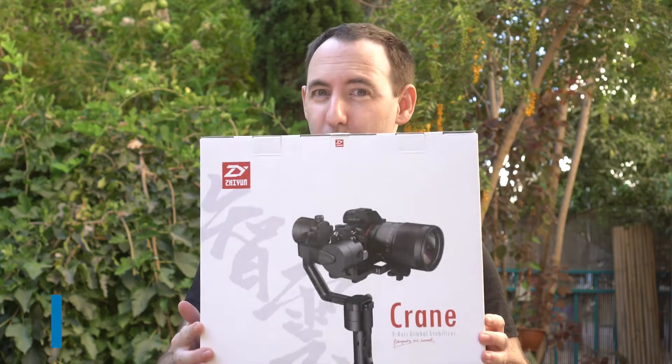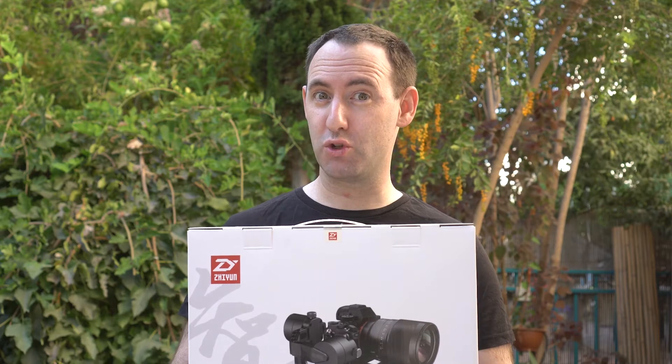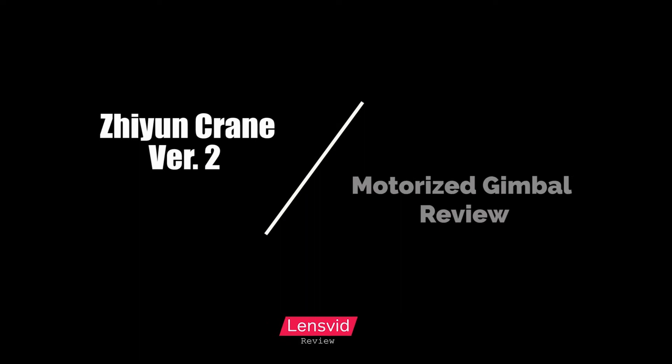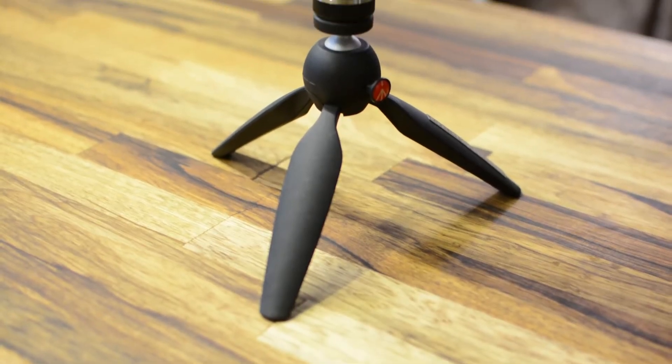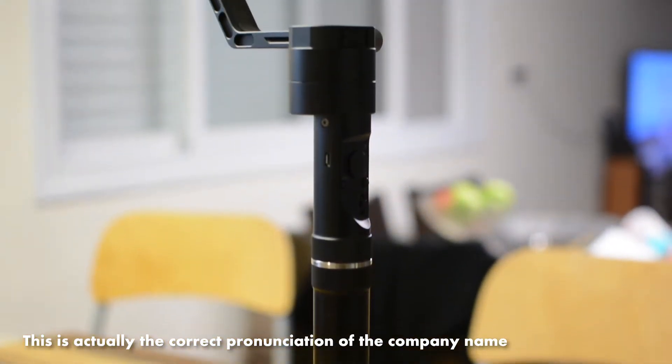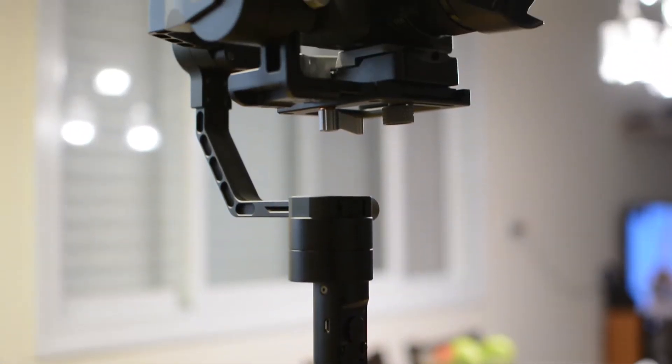Hi, today we are going to take a look at the Zhiyun Crane. This is the updated version and we are going to see what it can do. Let's take a look. Before we start, a little clarification about the name of this gimbal.